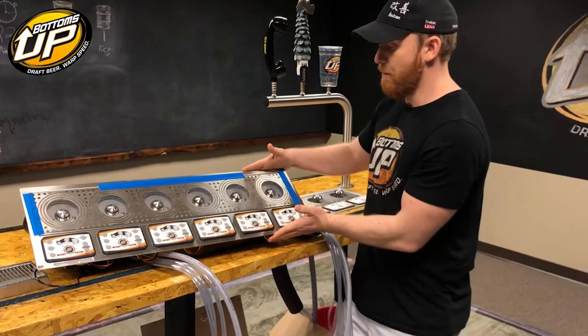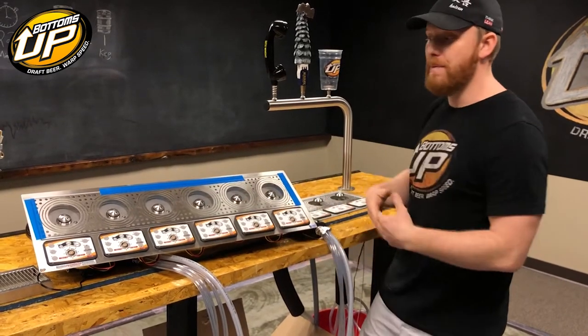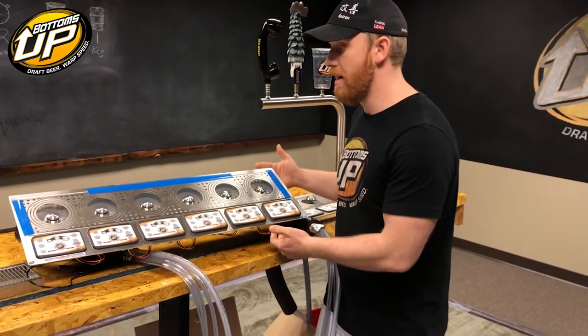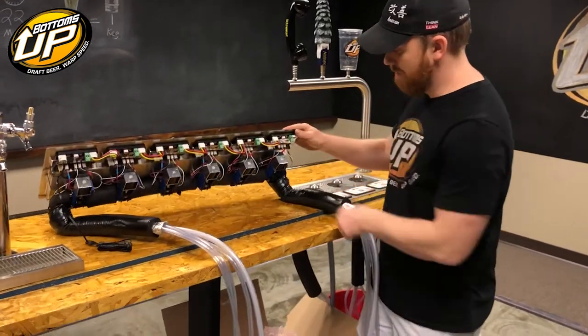There'd be six of these, either one here and one here, and then three like that, or all in a row. People get really creative in the way they configure them — it's really neat. But this thing is hot off the presses, ready to go out to a customer. Got the blue tape on it. It's pretty awesome, check it out.